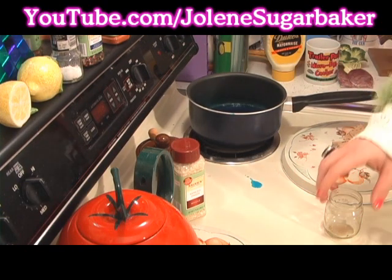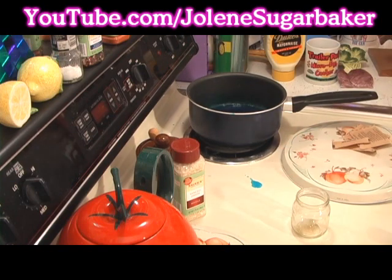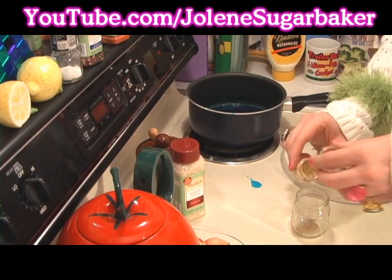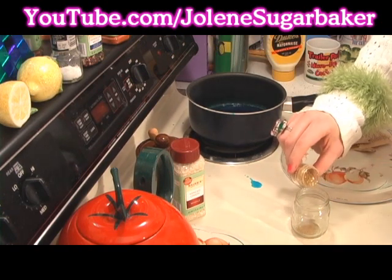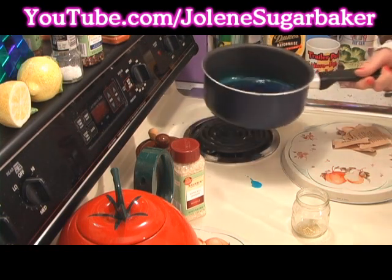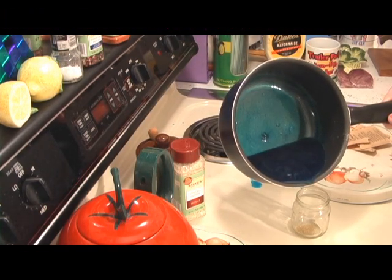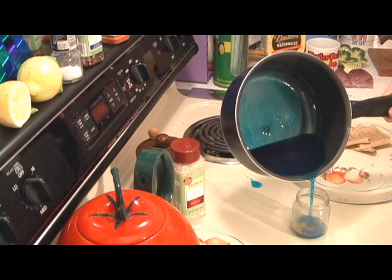Our gelatin has been cooked on the stove. I have washed out a baby food jar, and I like glitter in mine, so I'm going to put a little glitter into the bottom of the jar. You can fill it up as much as you want — I just like to fill it up to the line. Then pour the gelatin right in.